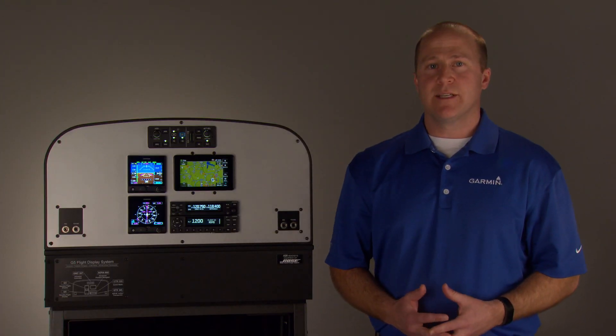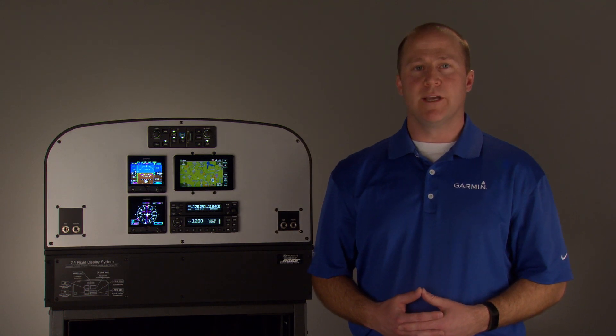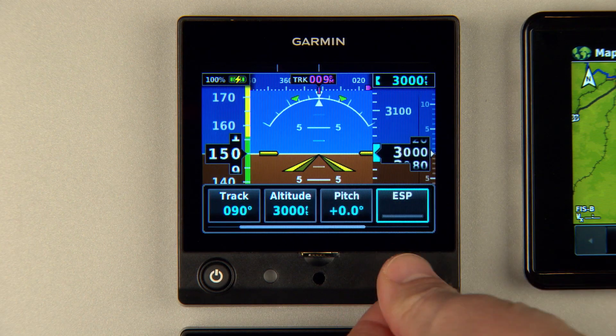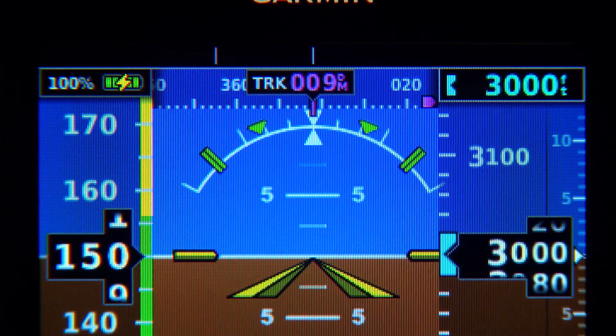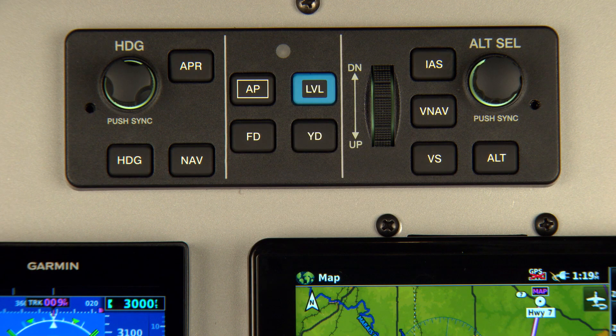It offers Garmin's ESPX to help you maintain stable flight when you're hand-flying the airplane. When you exceed user-selected pitch or roll limitations, ESPX provides corrective nudges on the flight controls to lessen the aircraft's bank or pitch angle. It provides high and low airspeed protection with nudges that prompt you to increase or decrease your pitch attitude. Plus, the autopilot helps restore the aircraft to level flight with a simple press of the control panel's level mode button.